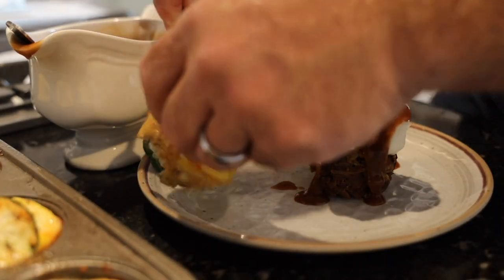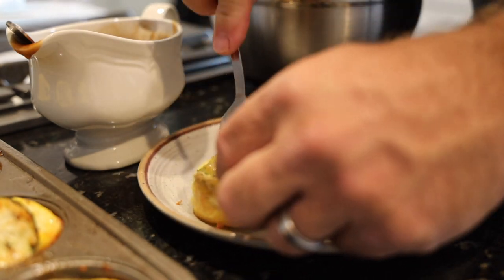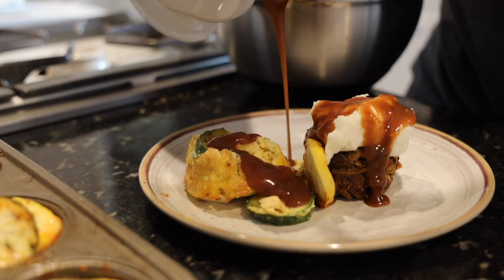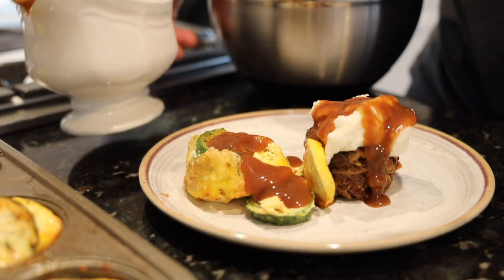Oh, it's beautiful. Same thing with your veggie quiche. Now I just put it on there for color because I am not into the vegetables — although these were edible.